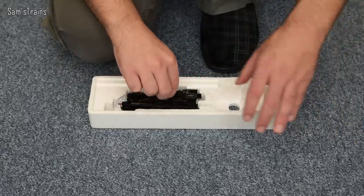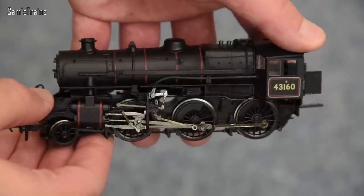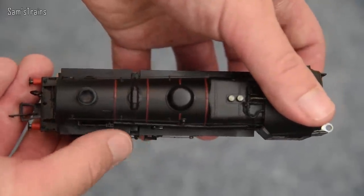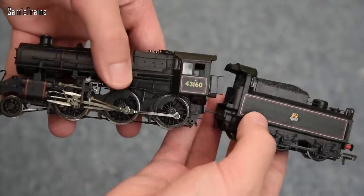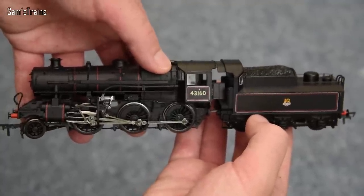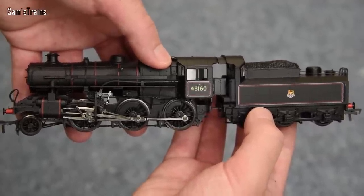There's a noticeable difference in weight with the loco — it's very, very heavy. Feeling the running board here, it's clearly made of die-cast; it's cold against the fingers and weighs an awful lot. There's the Ivatt Class 4 with the tender. You can see why some people find these things ugly — there are large gaps between the boiler and the lower chassis, it's a slightly oddly proportioned loco. But I think reasonably elegant in its own special way.